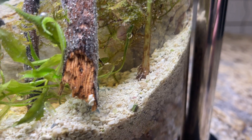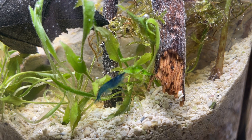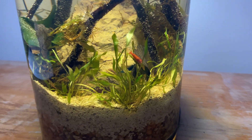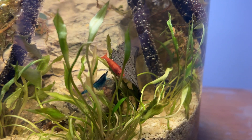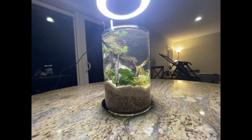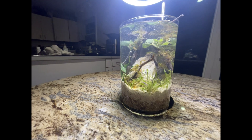So there you have it — a completed shrimp ecosystem made out of a vase that I found in my parents' basement. Thanks for tuning in, everybody. If you made it this far in the video, please take a moment to subscribe to my channel. I would really appreciate the love and the support. Have a great day.